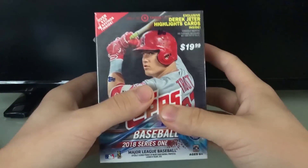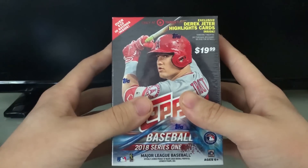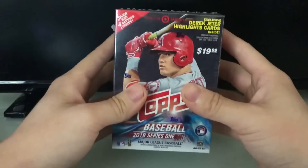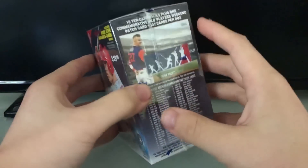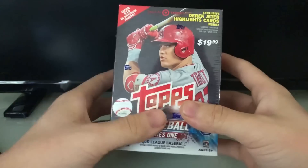What's up guys, kooks46 here bringing you another video. Today we are actually going to be opening up some real-life baseball cards. That's right, we're not opening packs in MLB The Show — we are opening up a Topps 2018 Series 1 box. This is a blaster box. Thank you Mighty Goat for telling me that. I bought this at Target.